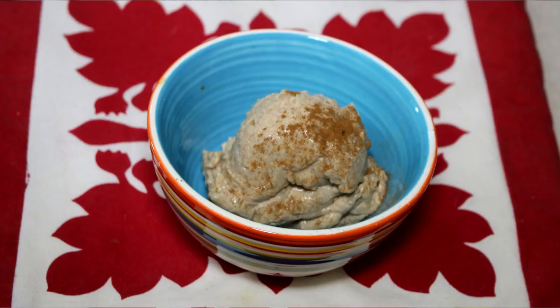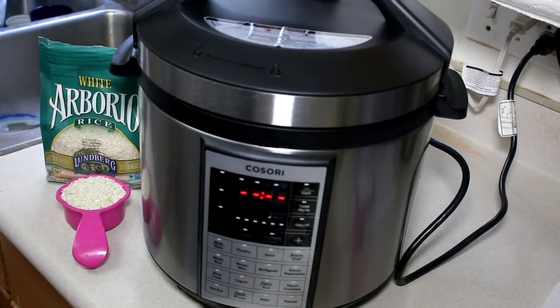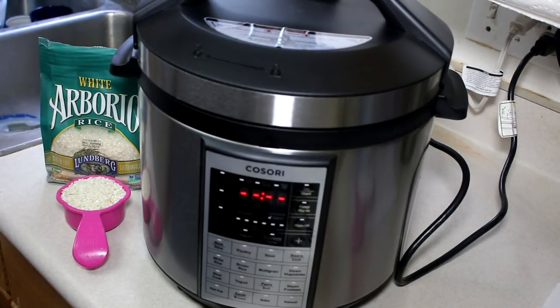Aloha everyone, this is Beth of Cooking and Crafting, and today we are going to be making rice pudding in a pressure cooker. Granny likes rice pudding — there is no secret about that in our household. My friends at Kosori sent me a pressure cooker and I decided I wanted to try to see if I could do it in this pressure cooker.